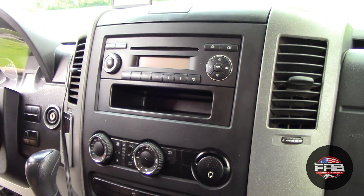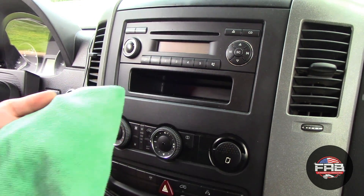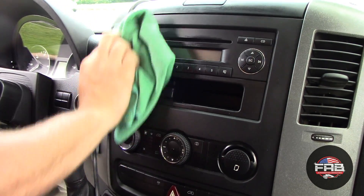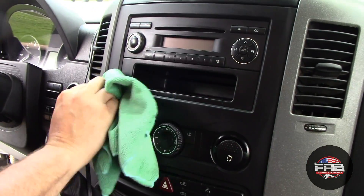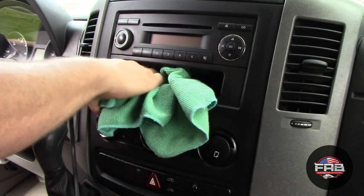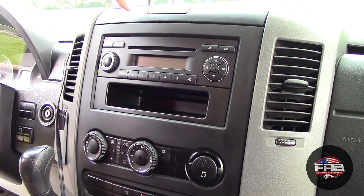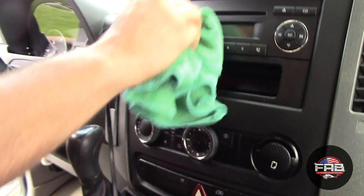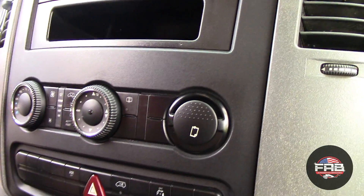So we're going to go ahead and do it on the radio area. When I go with electronics — especially radios and stuff — I do not spray directly into them. We're just going to spray it on the towel and come in and wipe even the screen. Black is always going to tell you what a product's going to look like — if it's going to streak, it'll look bad. It flashed really quickly. That looks extremely good — really good.